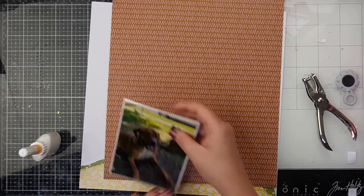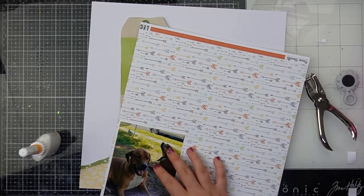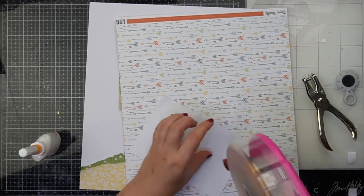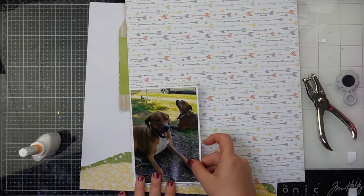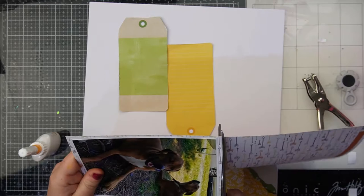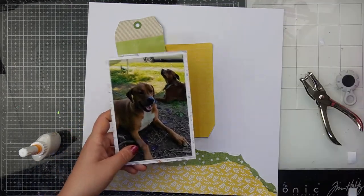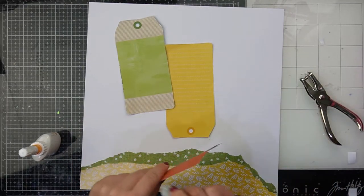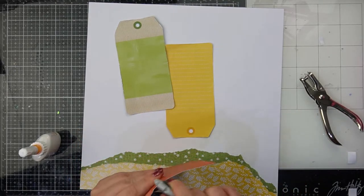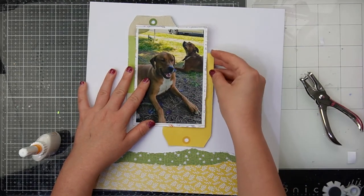I'm auditioning a few other papers for another mat and I end up going with one of the Legendary papers in the main kit with beautiful multi-colored arrows. I trim it down enough so you can kind of see they're arrows and see all the different colors, but it's not too obvious. I'm coming around the edges and distressing them with my paper distresser so it fits in with that really distressed look we've got from all that paper tearing.